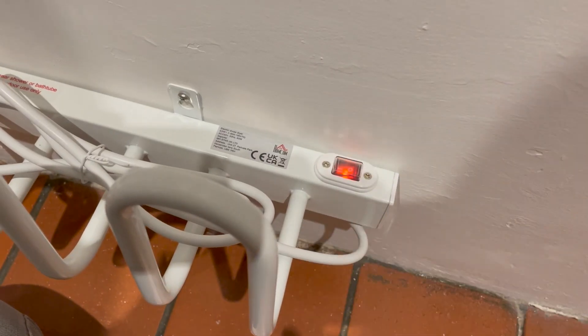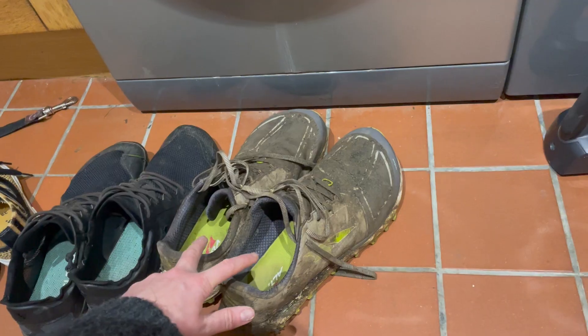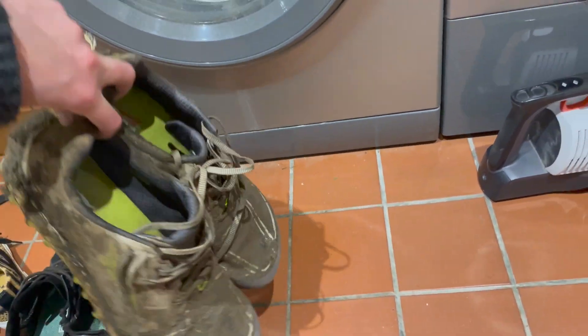And that's it — it heats up gently and it will dry out your shoes over a couple of hours. Too bad it can't do anything about the mud though.